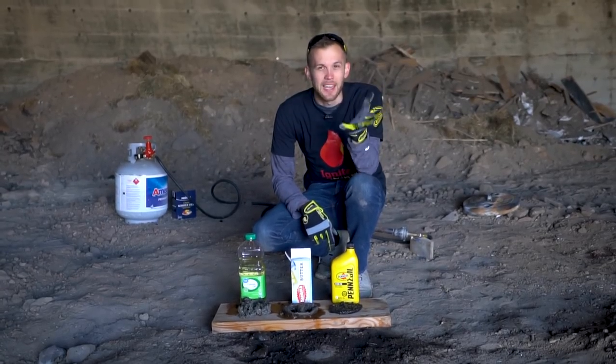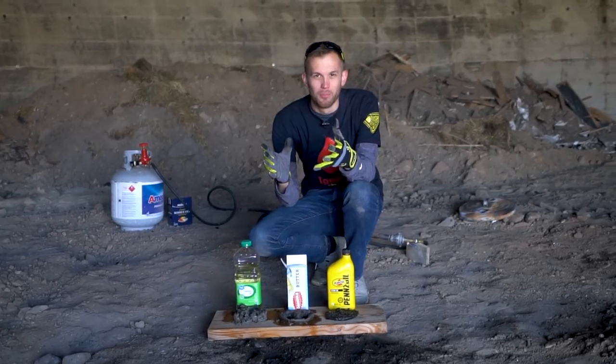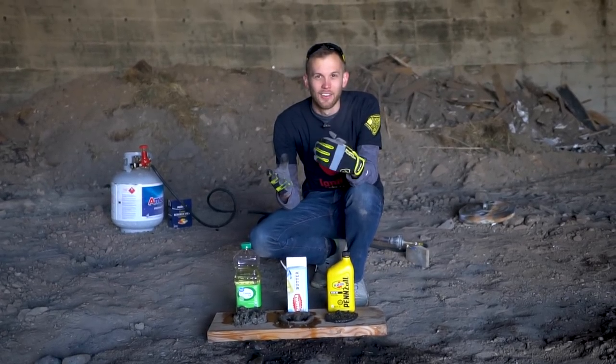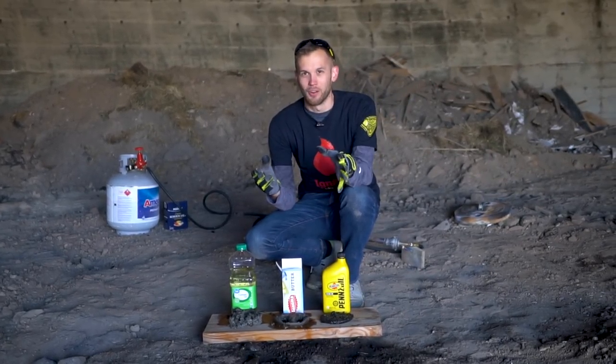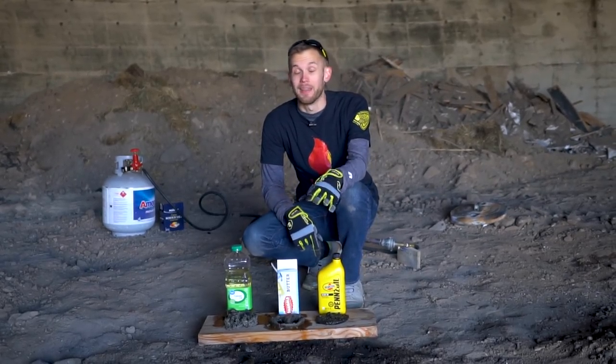I kind of want to try just doing a big scaled-up version of that where I just get like a gallon of oil boiling and on fire and pouring like a gallon of water onto it. I don't know if this dome would be big enough to contain that fireball, honestly. That would be a lot of fire.